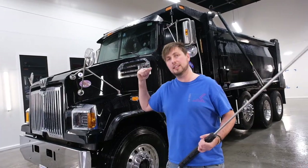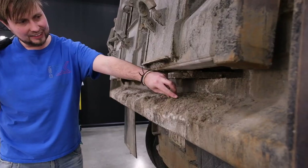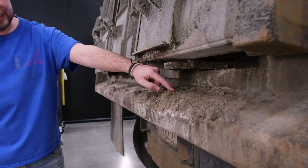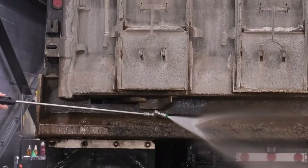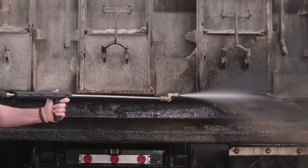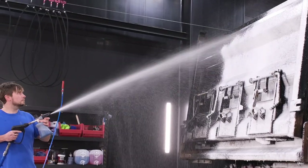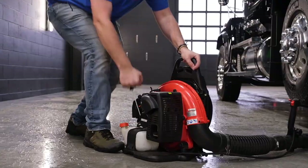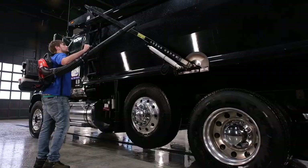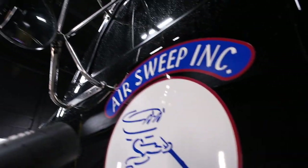We've got some real heavy buildup to knock down first at the back of this truck before we put the soaps on. Would you look at this — this is a good two and a half inches thick right here. Could probably shovel this off first, but we'll just have some fun and blast it all over the walls.